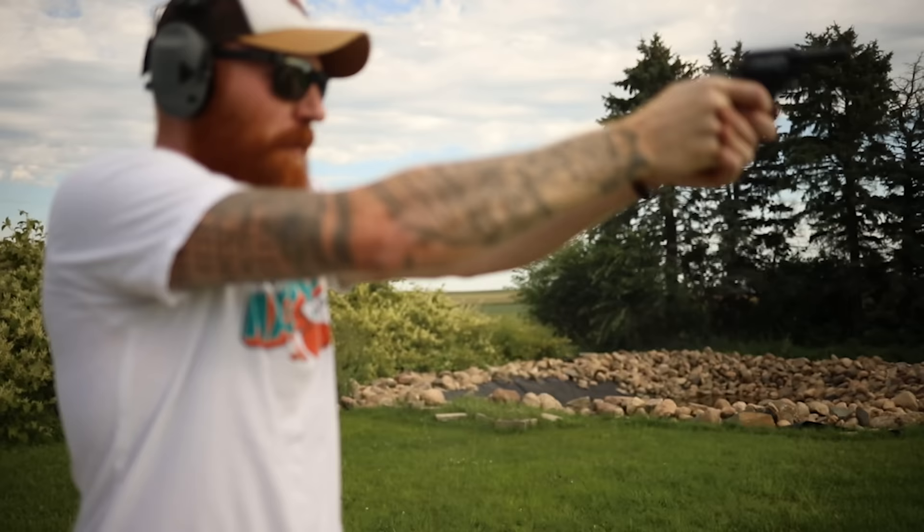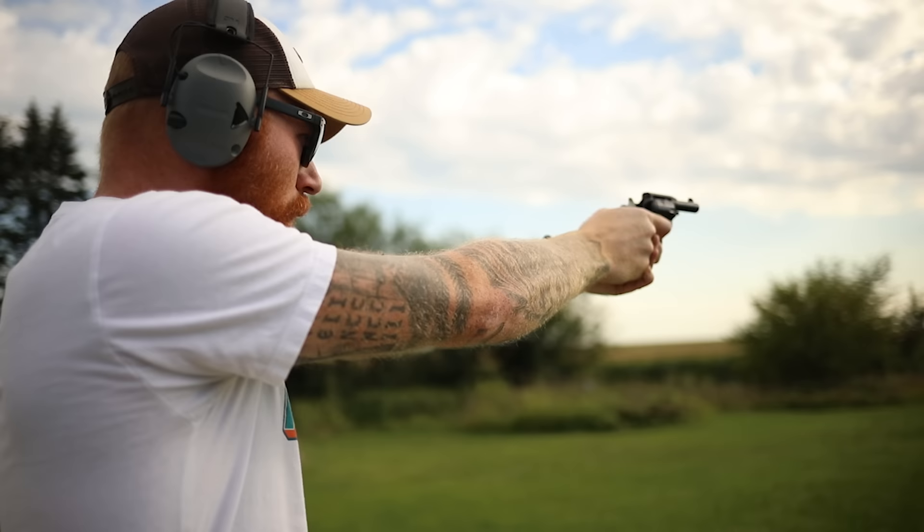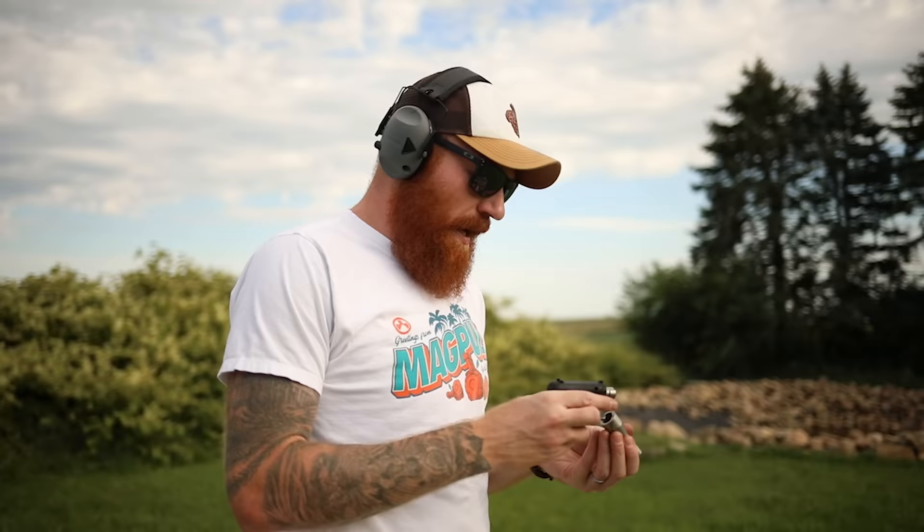I've got to be more deliberate, let the hammer come all the way back and not half-ass it. I'm kind of half-aiming right now just getting used to the operation. I think we'll probably just shoot what everybody's been waiting for because I've been waiting for it myself - we're going to try out the Altor.